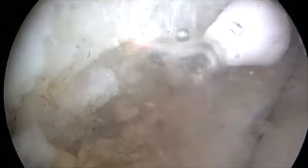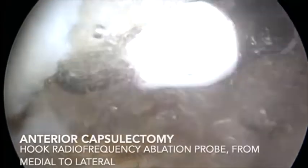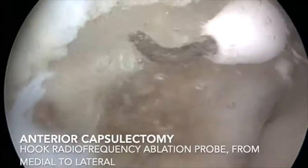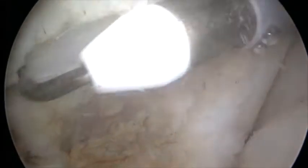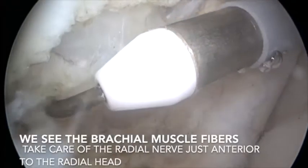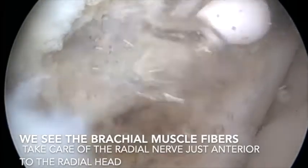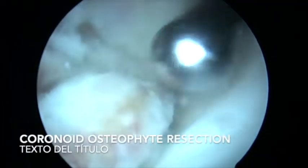Then we used a hook radiofrequency ablation probe to perform an anterior capsulotomy. This is a very useful device because you can control the tip of the resection of the anterior capsule very well, until you arrive at the muscle fibers of the brachialis muscle.